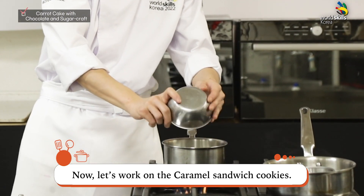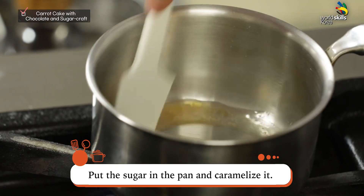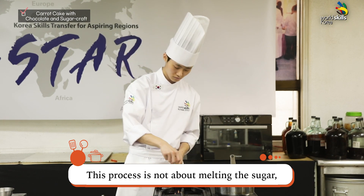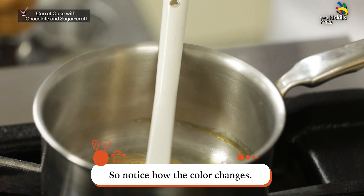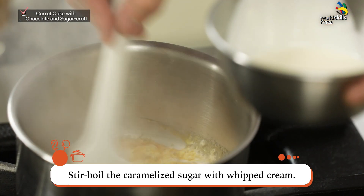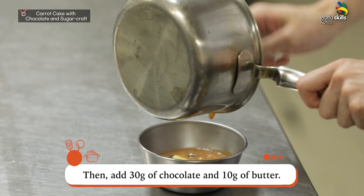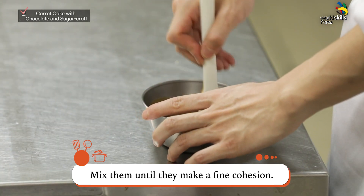Now let's work on the caramel sandwich cookies. Put the sugar in the pan and caramelize it. This process is not about melting the sugar, but about coloring it — notice how the color changes. Stir and boil the caramelized sugar with whipped cream. Then add 30 grams of chocolate and 10 grams of butter, and mix them until they make a fine cohesion.